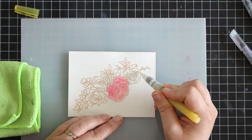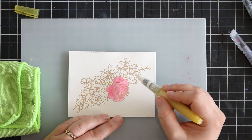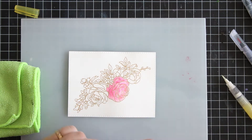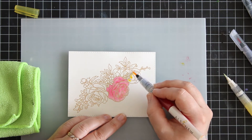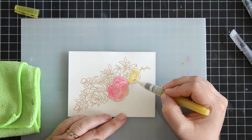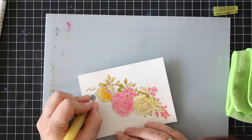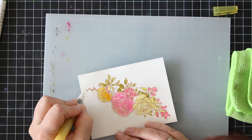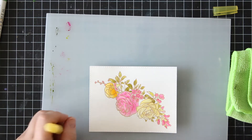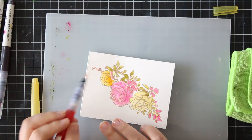First I use one color and then when I finish doing the first color, or the base color you might say, and the image has dried, I return to that same spot with that same color usually, or you can of course use a darker color. This is just a simple image so I'm not adding too much technique — just doing the same color to add a bit more dimension to the flowers and the leaves, adding a touch of shadow really.